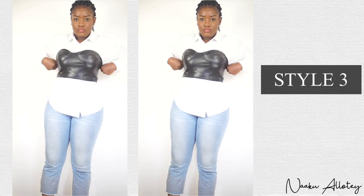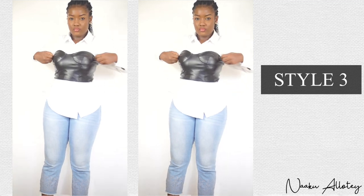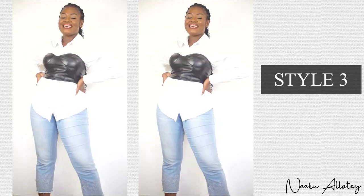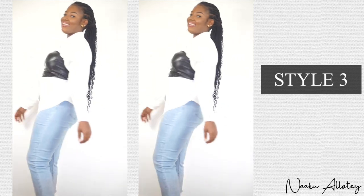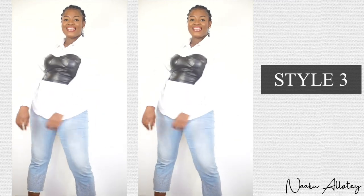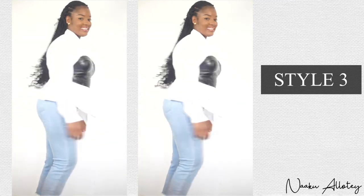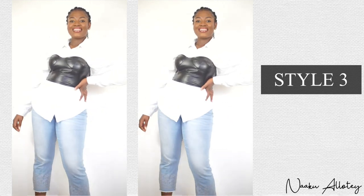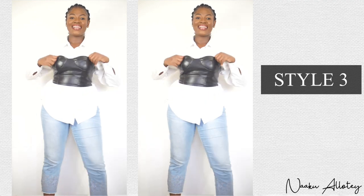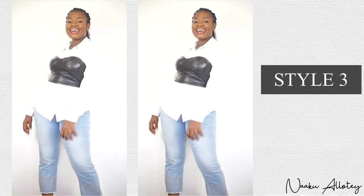This look can be paired with some classy heels for a date with your partner or prospective boyfriend, or even just to have drinks with the girls — a casual hangout. It gives you that elevated, put-together look.